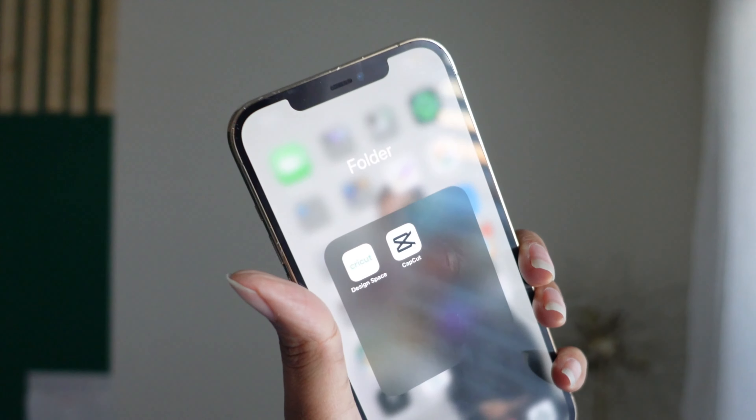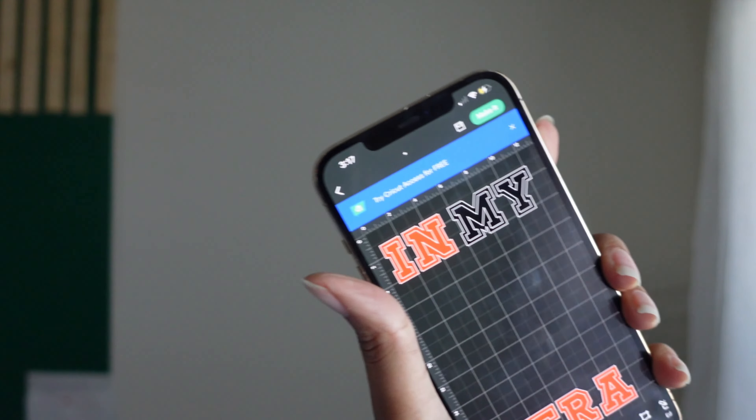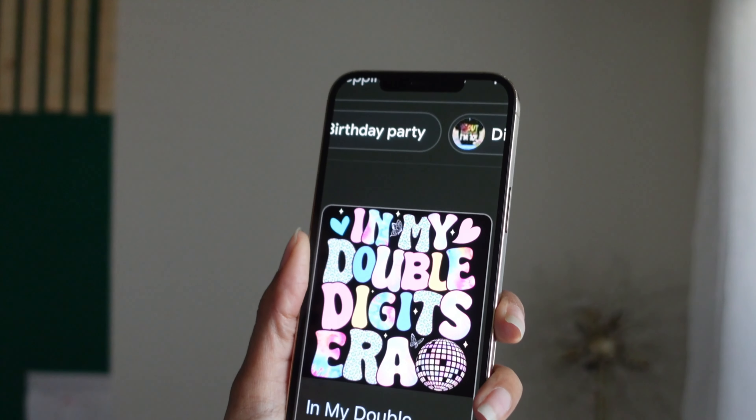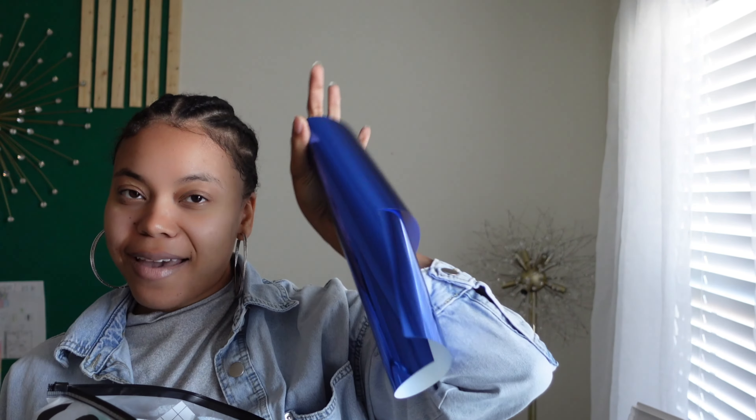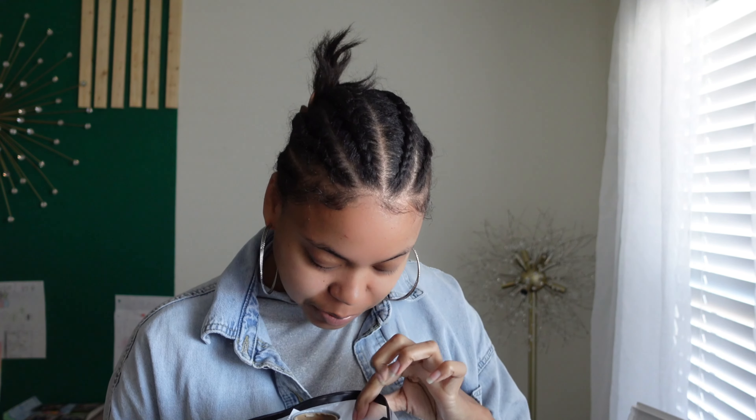I have the Cricut app on my phone. I don't buy any extra fonts — I'm lazy, I just work with what I have. This font looks similar to the iron-on letters, so that's what I'm going to use. This is what she wants her shirt to say: 'In my double digits era.' It's pretty colorful with a lot of blue. My girly girl loves the color blue — I can't even judge her because my favorite color is green.